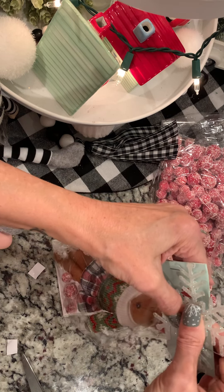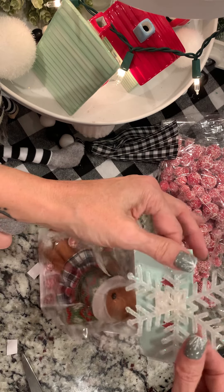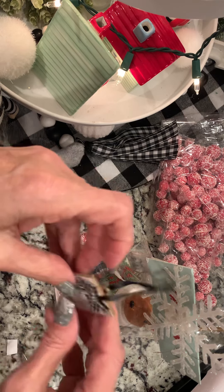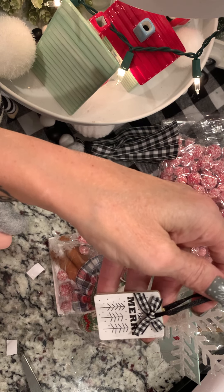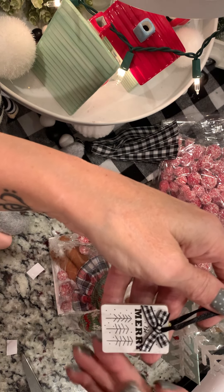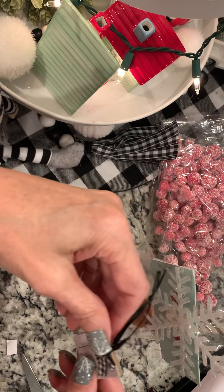I'm pressing it on. I just don't want that white sticky tape to show. Walmart had these this year — I believe there were six on the card. This one says 'Be Merry.' And again, it's an ornament that she could possibly use.